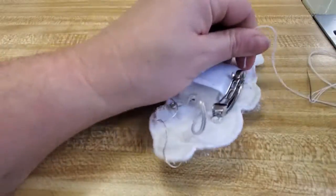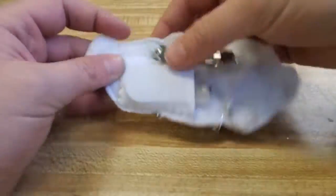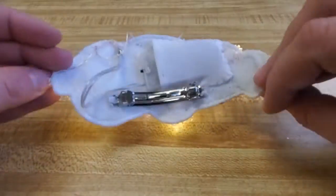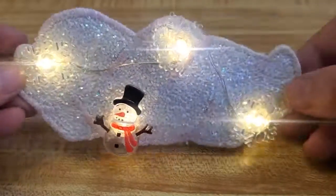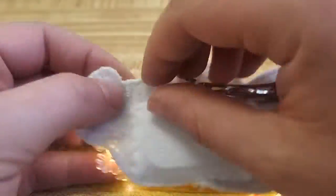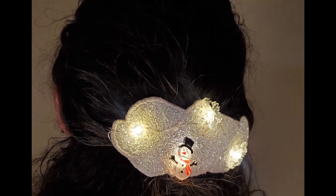And there we have it — the barrette is done. Make sure you have your batteries in there and turn it on — test it out. Oh look at how cute that snowman and snowflake is. I love how this turned out and I am super excited to wear this out. I just love light-up things.